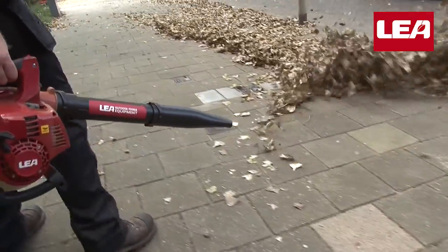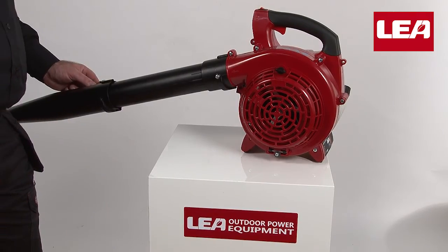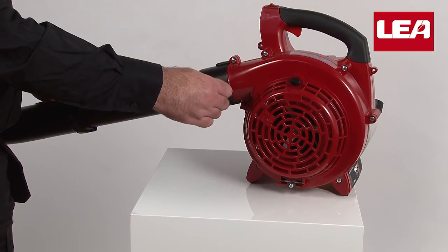The center of gravity is centered at the handle — you need only to point the blower. When you are finished blowing the leaves into one pile, it is a small effort to convert the blower into a vacuum device and suck up all your leaves.